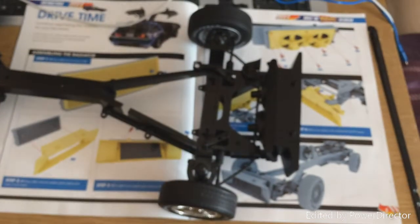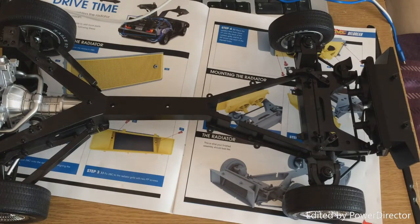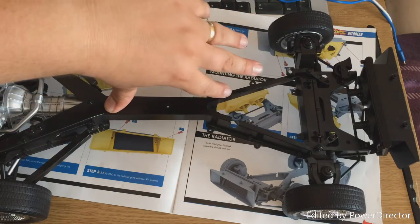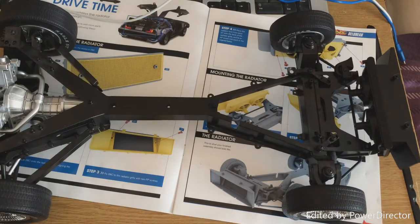Fairly straightforward piece to do. And that is it for this issue. The next issue is issue 29 and it looks like the chassis, which obviously I've got a suspicion that it actually bolts to this section of the chassis.